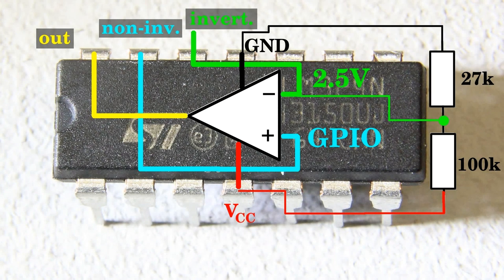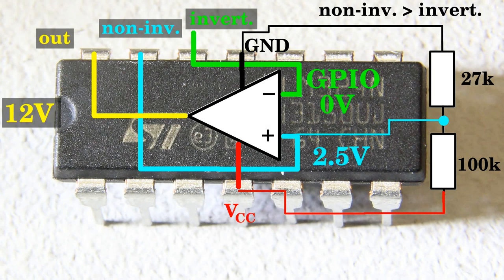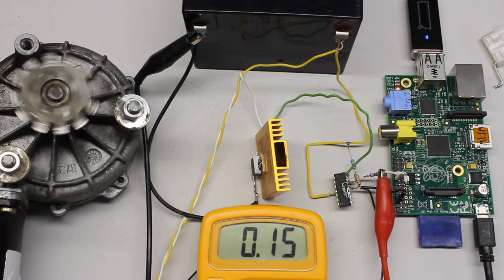The operational amplifier can also be used to invert the signal of the output pin. In order to do this, the fixed voltage of approximately 2.5V is attached to the non-inverting input, while the computer pin is connected to the inverting input. If the computer pin is turned off, the potential at the inverting input is lower than that of the non-inverting input, thus the output of the operational amplifier is on high level - almost 12V. Vice versa, if the computer pin is turned on, the potential at the inverting input exceeds that of the non-inverting input, the output is on low level - 0V. The motor is spinning if the pin is turned off.